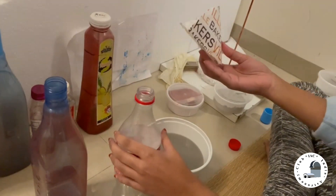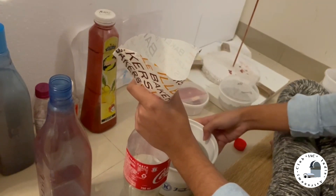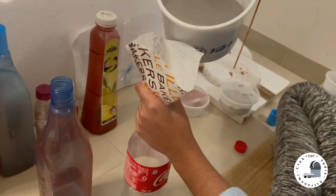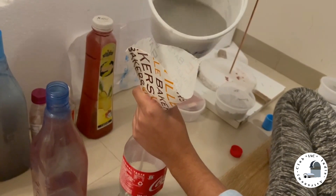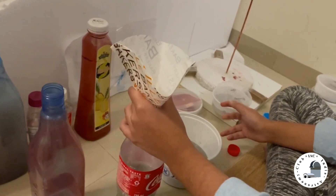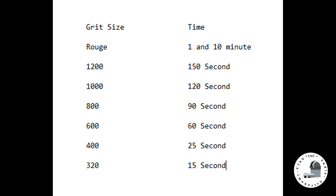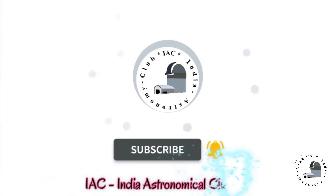Now 30 seconds are up so we'll start filling our new bottle. We'll pour half of the content. Now we'll repeat the same process for 3 times. After 30 seconds we'll start filling our new bottle again.